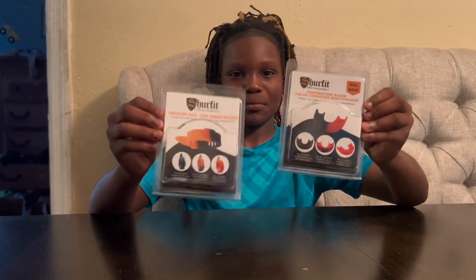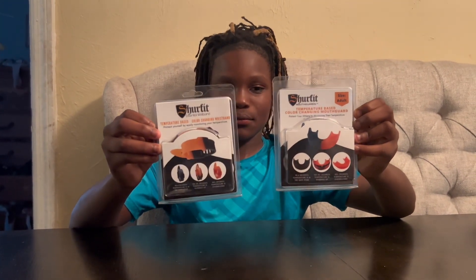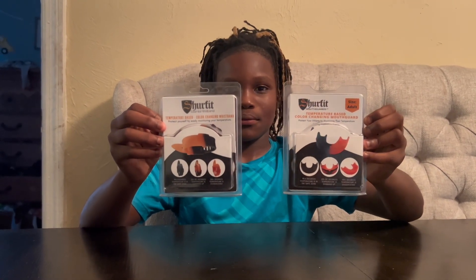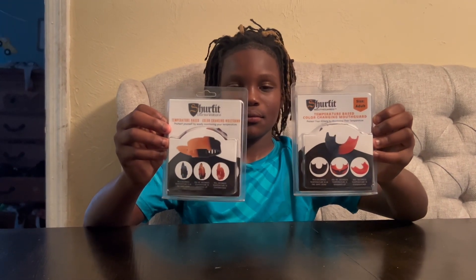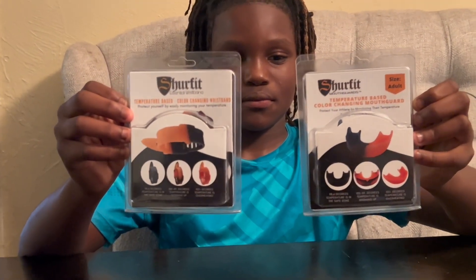SureFit is a company with a new technology that now has the capability of either on the bracelet or the mouthpiece to change colors when a player is either overheated, starting to overheat, or if they're getting dehydrated.